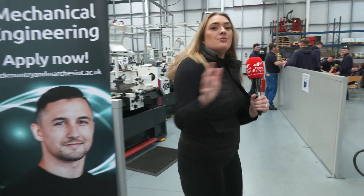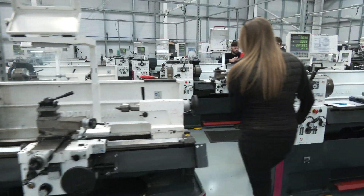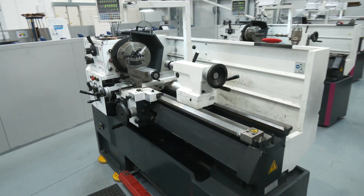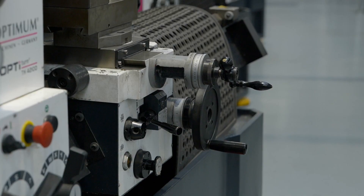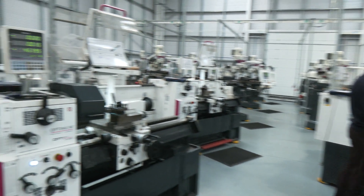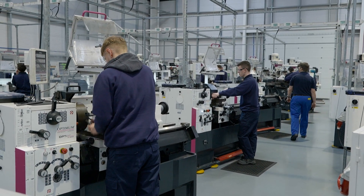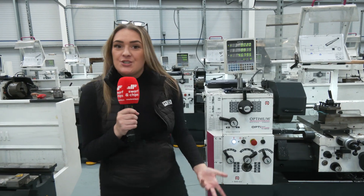Now we're going to move on to the manual turning. They've got 15 machines down this row. These are Optimal machines — manual lathes. They'll have a programme they need to go through with different parts and different styles, so you'll have tapered edges. This place is just fantastic. This technology — to be able to accommodate world-leading engineers and address the skills gap that we've got in the UK now — this place is just fantastic.